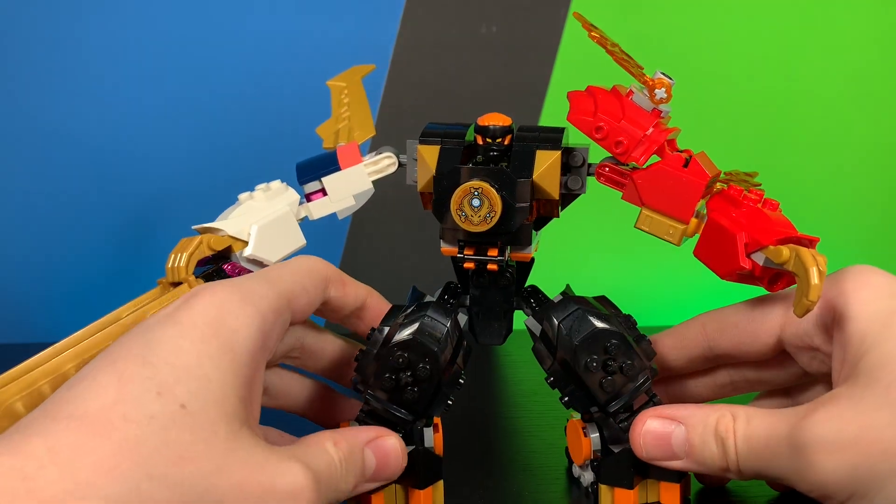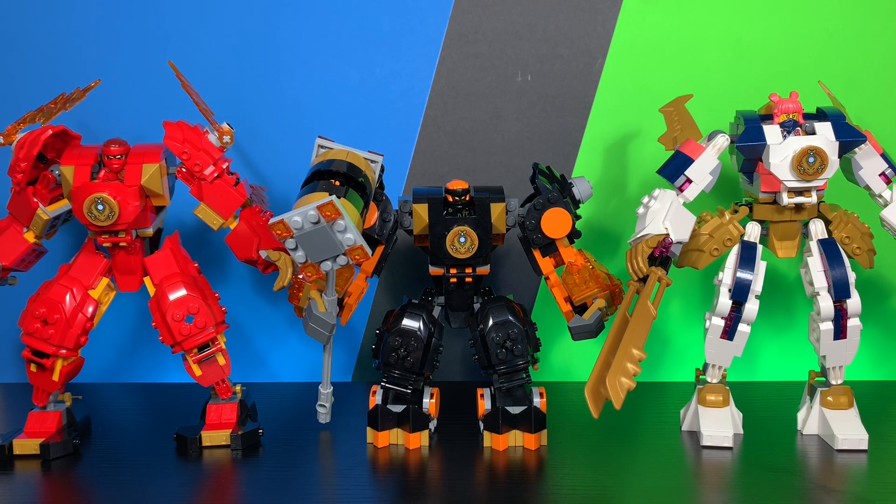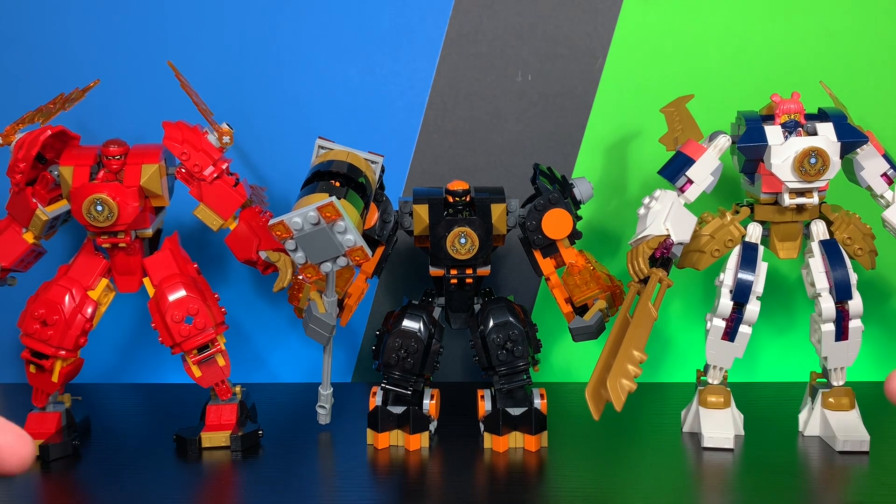Let's move on to comparisons with the other mechs. Here we have all three: Sora's on the right, Kai's on the left, and Cole's in the middle. These sets look really nice next to each other — definitely could make a really nice display with these guys.